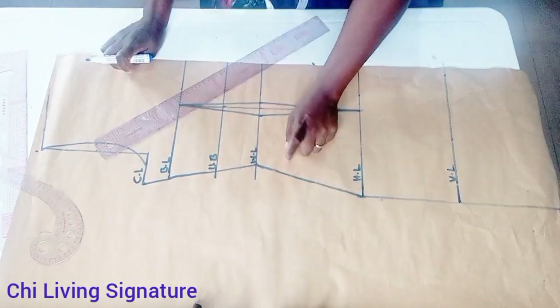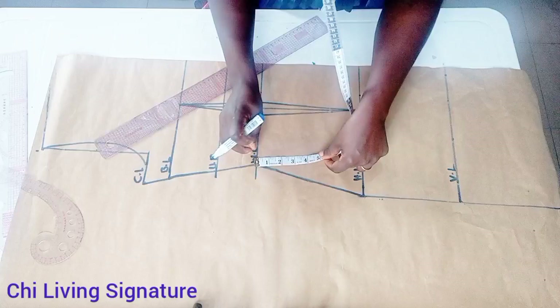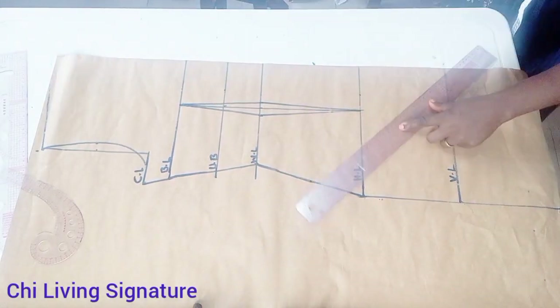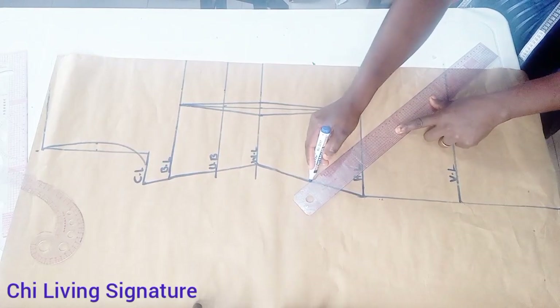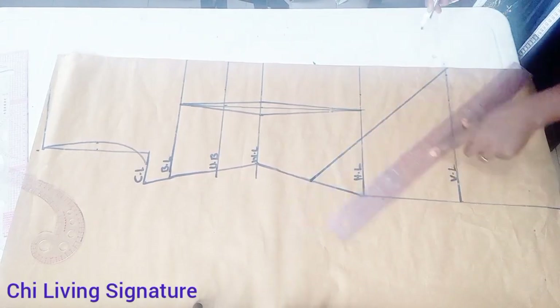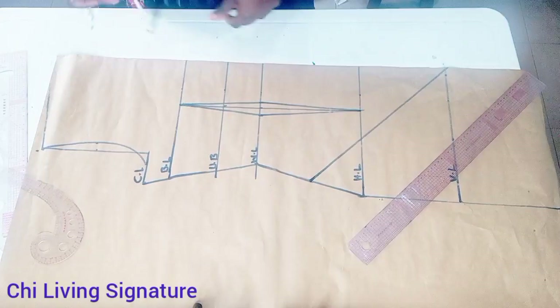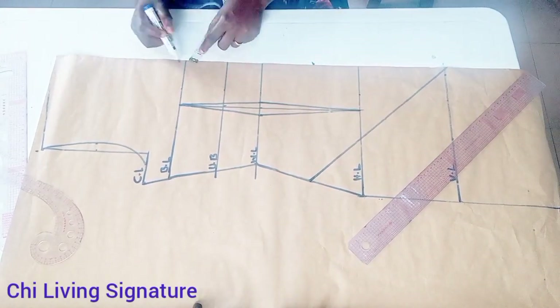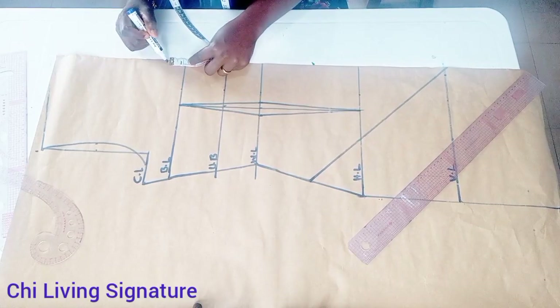From the waist area we step down three to four inches — I might be working with four inches, though you can use three or five inches. Connect this straight, this way, to a straight row to your bust line. On the bust point, step up just one inch for the neck depth.